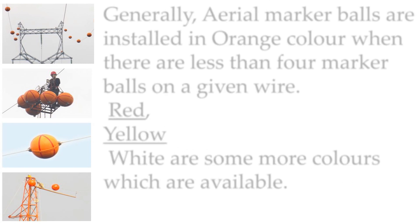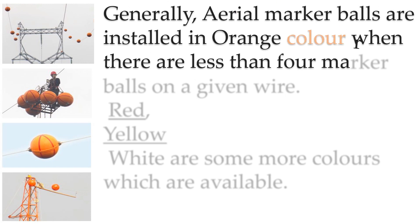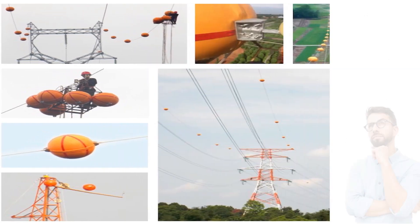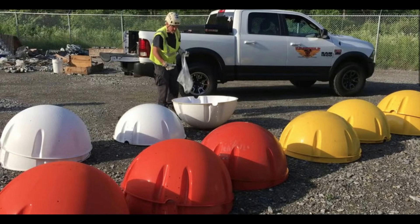Generally, aerial marker balls are installed in orange color when there are fewer than 4 marker balls on a given wire. Red, yellow, and white are some more colors which are available when a greater number of marker balls are used.